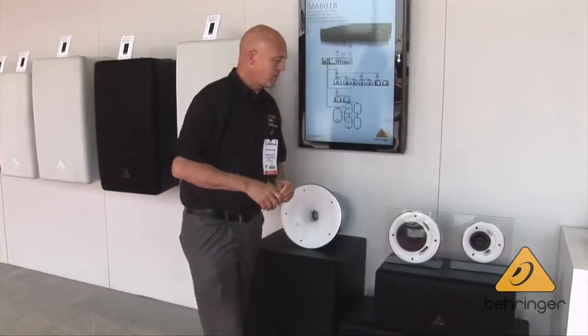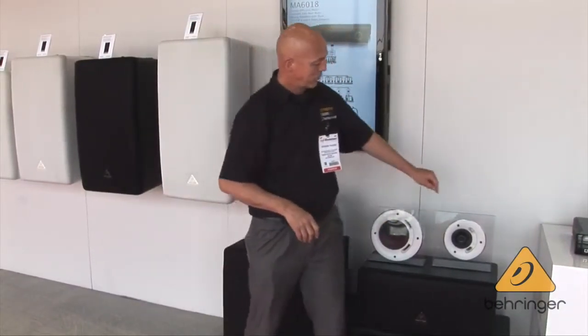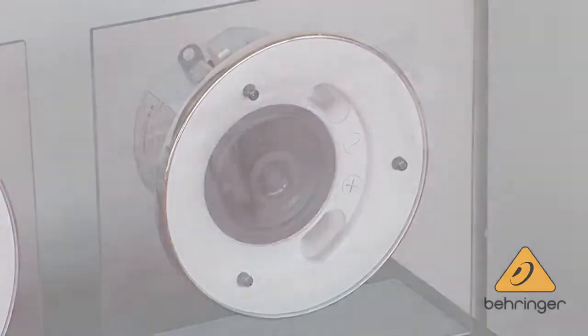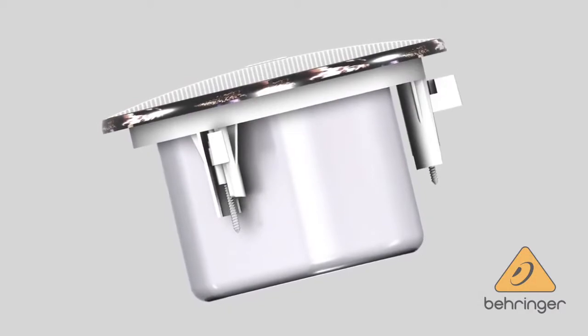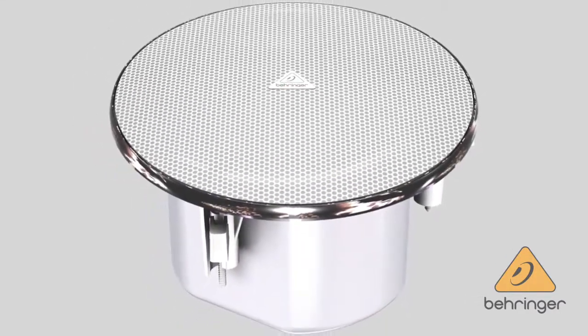We have three models of full range ceiling speakers plus a subwoofer. We're showing two of them today. We have the ST2400 Nano, which is a short depth back can — a four inch coaxial system with tap selections up to 10 watts. You can also bypass the transformer for 8 ohm operation.